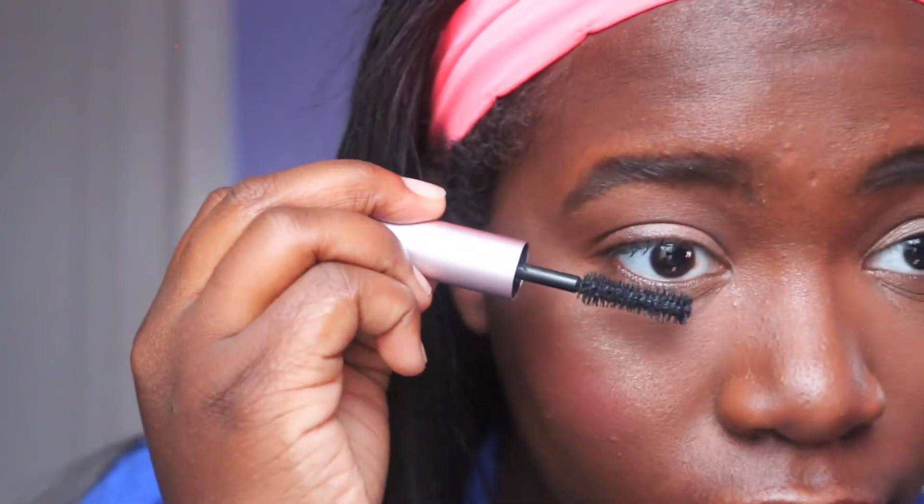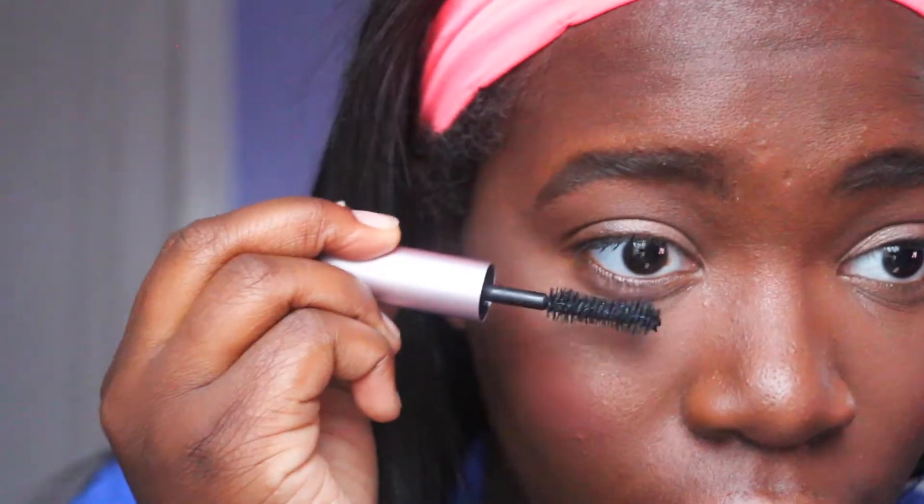Then I'm applying my Better Than Sex mascara to get that flirty eyelash look, and you're basically done! I hope you guys like this video — please give me a thumbs up and subscribe to my channel if you haven't already. Follow me on all my social media platforms. I love you guys and I will definitely be seeing you soon, bye!